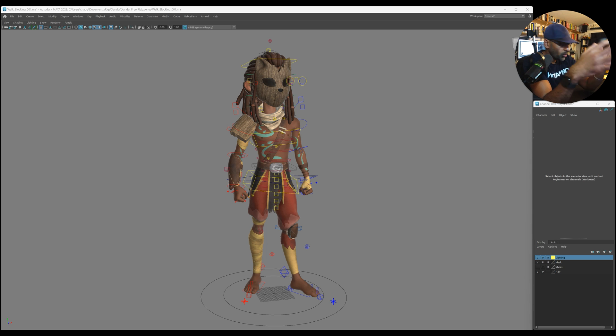We have this Xander rig by Lupin House and we're going to do a little review on it. It looks really cool — loving the colors on it at first glance. The rig looks really cool too; although there's a lot of controls on it, it still seems not overwhelming.